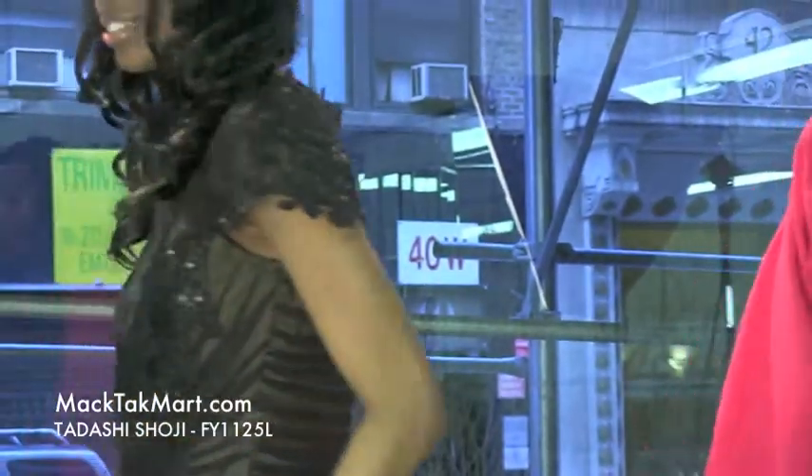If you have any questions regarding how to wear, style, or accessorize this dress, feel free to contact us at www.mactechmart.com.